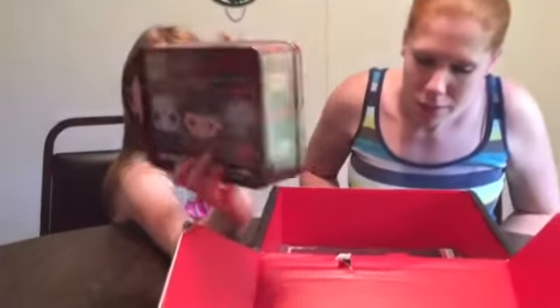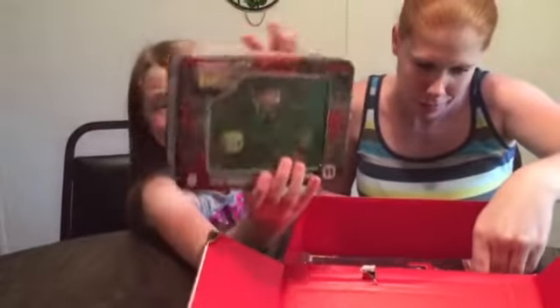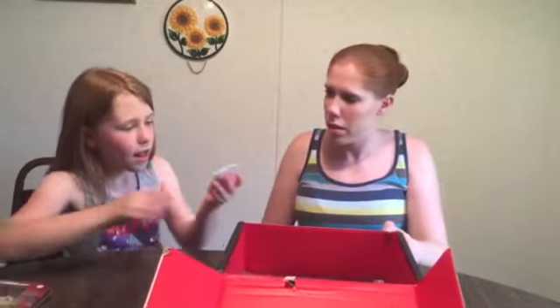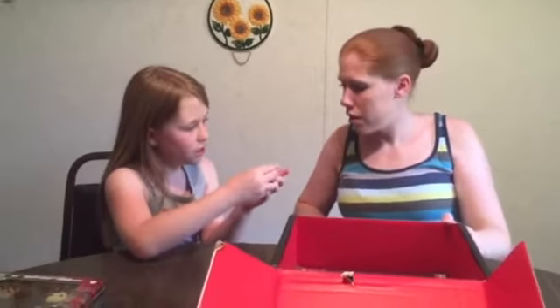It's a Horror Family Figures. Pop it. And a Jason Furplock pen.